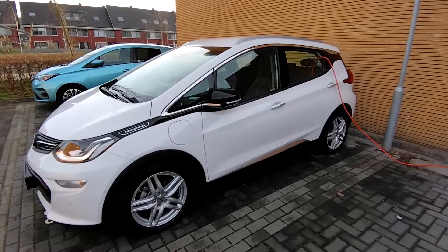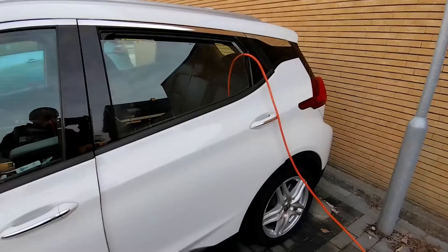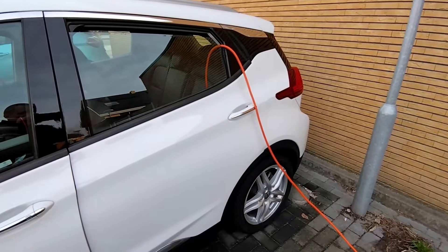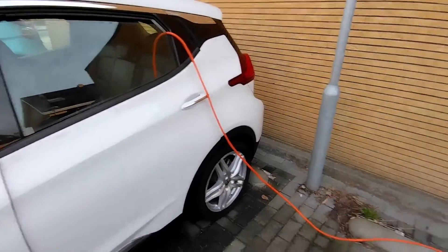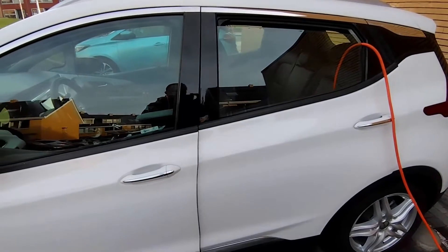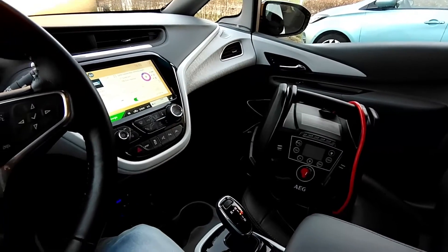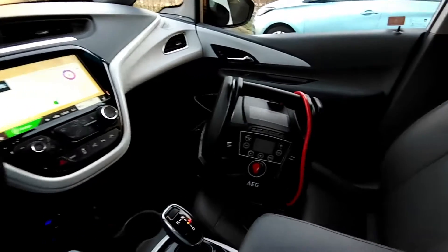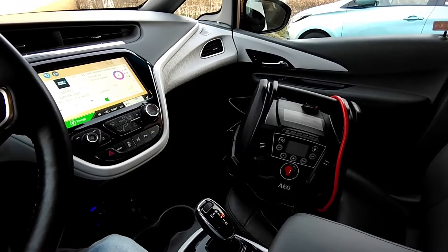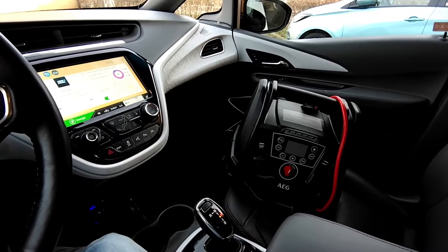Stay till the end and I'll show you all the devices you can use with this solution. Here is a regular extension cord that I run via this solution from my electric car all the way to my house on the other side. Let me take you in the car and show how it works. We're now in the Chevrolet Bolt EV and this is the solution that gets you emergency backup power into your house and draws live power from the car.